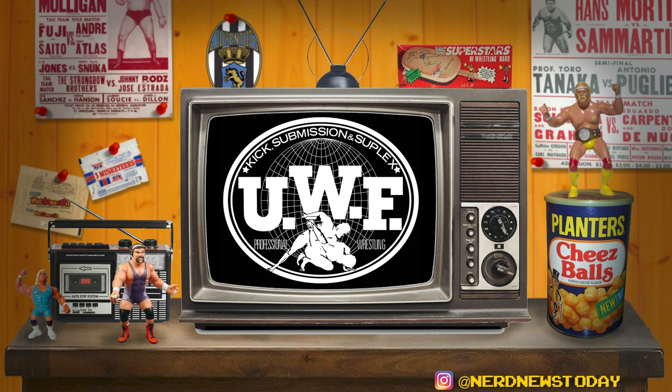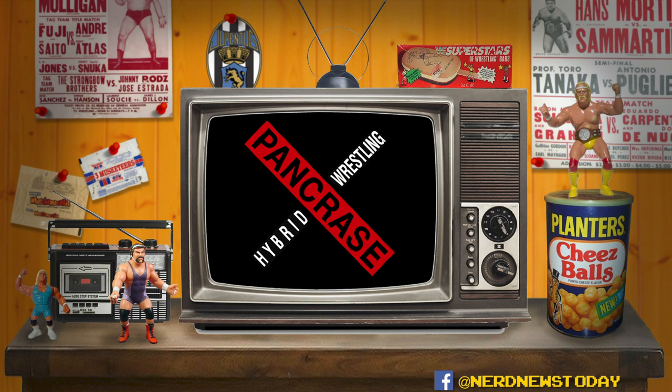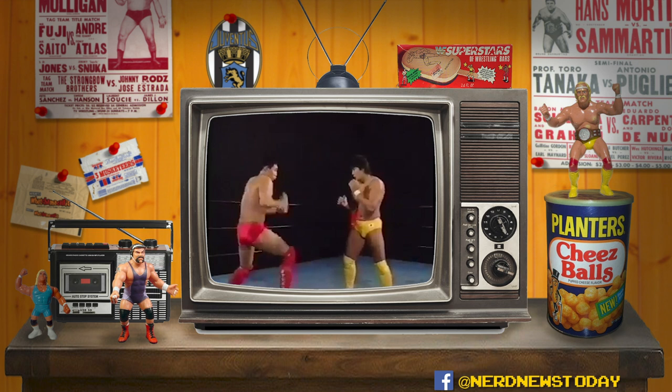Fujiwara eventually left New Japan in 1989 to join the UWF and he brought Suzuki and Funaki along with him. However, that company collapsed by the end of 1990, leading to the birth of Pro Wrestling Fujiwara Gumi, a pro wrestling league that focused on more traditional grappling. Suzuki and Funaki grew disillusioned by this company and along with a few other wrestlers left to form Pancrase in 1993.